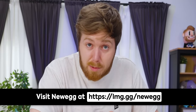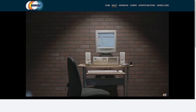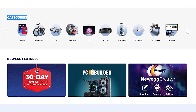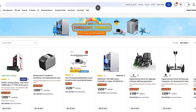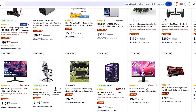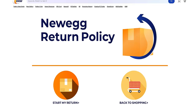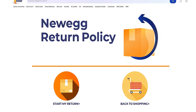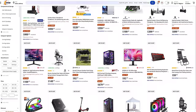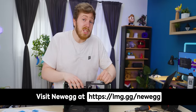We should start putting in some hardware, but not before we tell you about our sponsor, Newegg. Look on the sunny side of technology with Newegg and their wide variety of computer hardware, software, and electronics. Newegg offers competitive prices, fast reliable shipping, 30-day hassle-free returns, and excellent customer service to ensure the best shopping experience possible. Check them out at lmg.gg/Newegg.